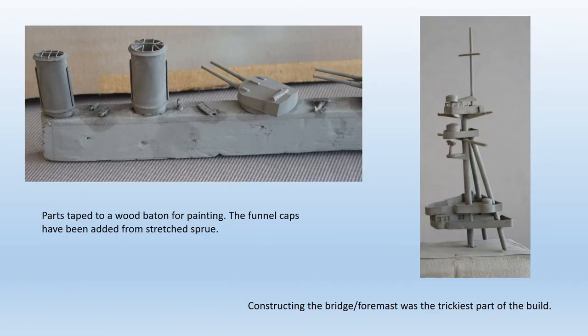The trickiest job of the entire build was lining up the tripod foremast with the platforms around it and getting everything square and level. Not helped by the fact that the main platform had warped a bit and needed some careful hot water treatment to straighten it out. The funnel caps were a problem — I ended up adding them from fine stretched sprue. Not totally accurate, but a lot better than nothing.